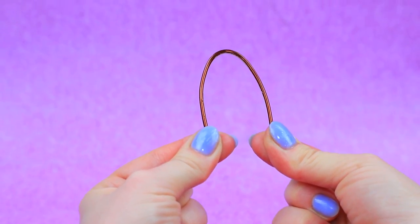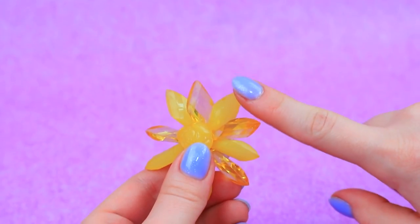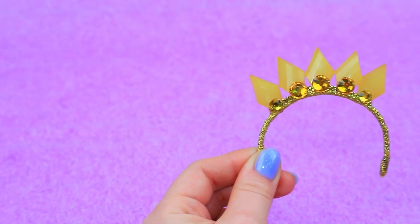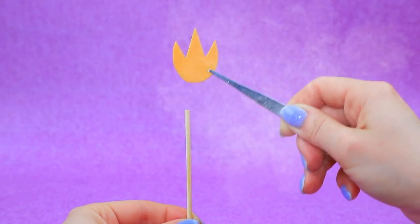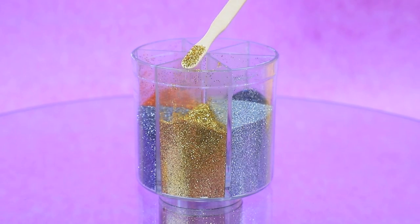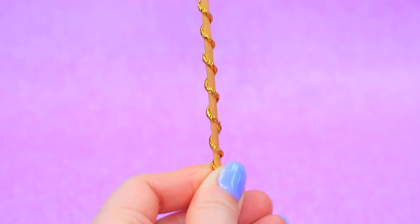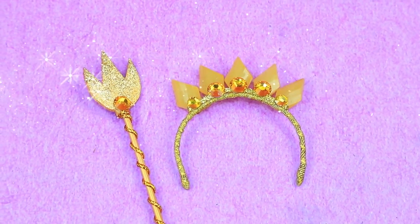Make an arch out of wire, wrap with a gold ribbon. Decorate with plastic details — the crown is ready! Secure the base of a trident to a wooden handle, paint it gold and cover it with a cord. Sprinkle the cap with glitter, add rhinestones — voila! The symbols of royal power are restored.